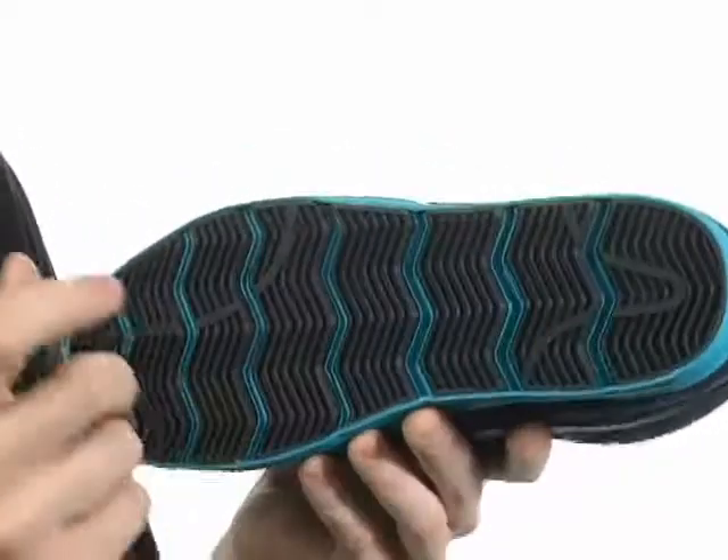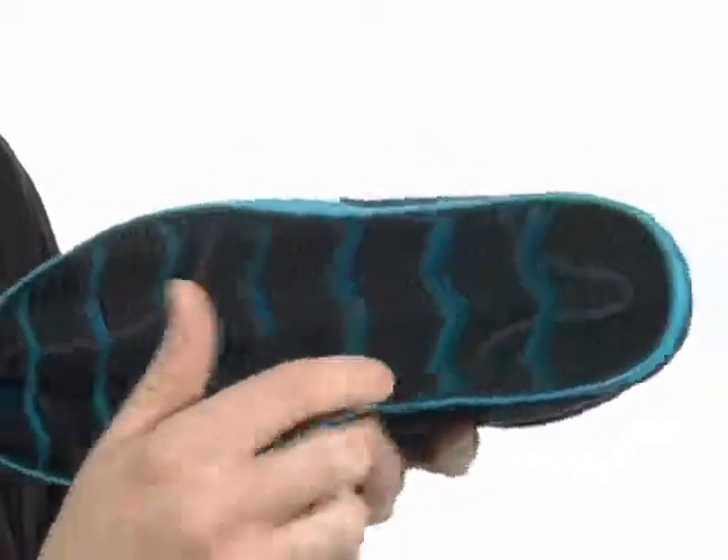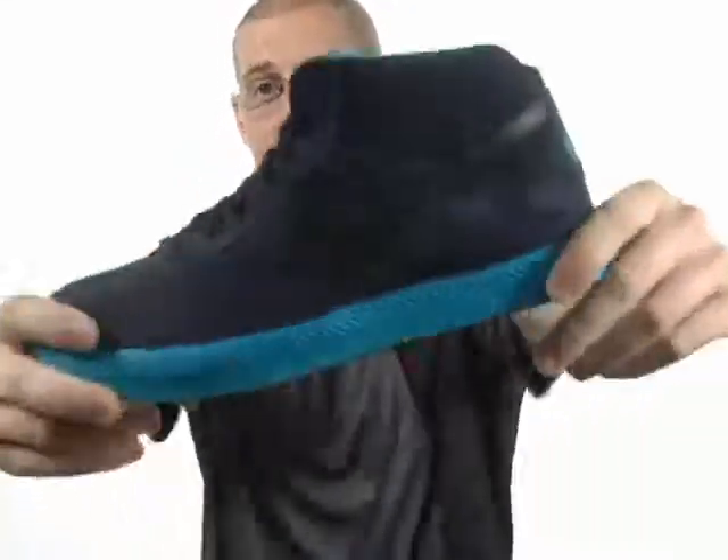It sits all on top of this durable rubber outsole, and check out all that herringbone tread there for tons of stability — just for you. So don't be scared to tear up the streets from dusk till dawn in the Maverick Mid 2 from Nike.